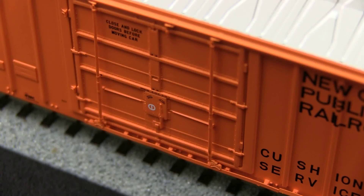I especially like the separately applied door tracks, although they are a little bit fragile, so you have to be careful when handling the car. The separately applied vertical rods and the plug doors are a nice feature.